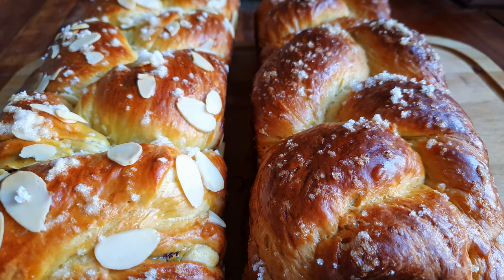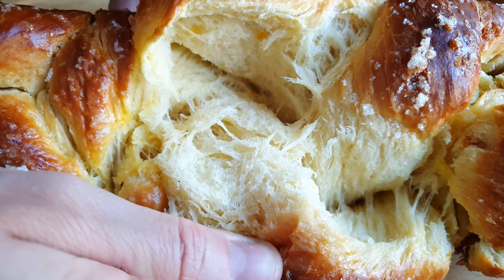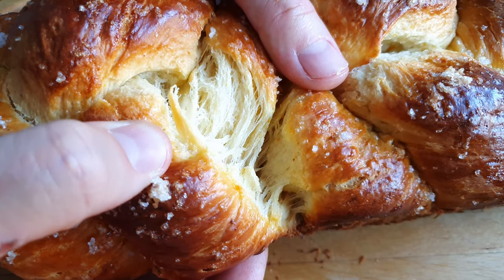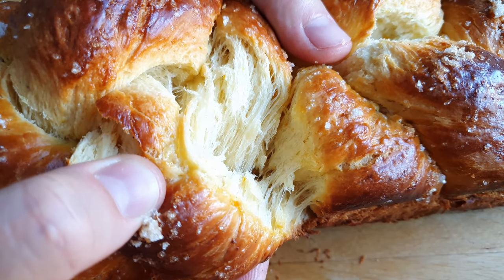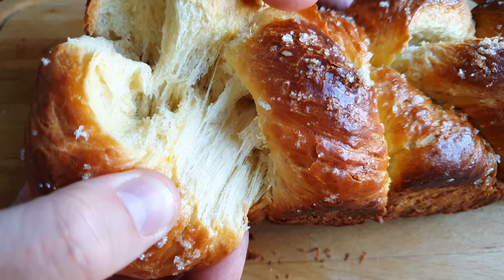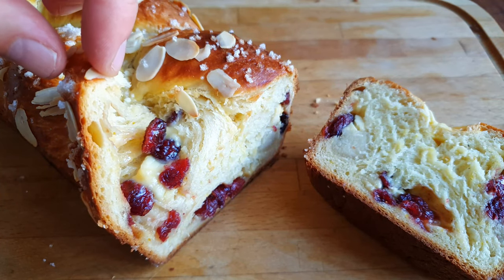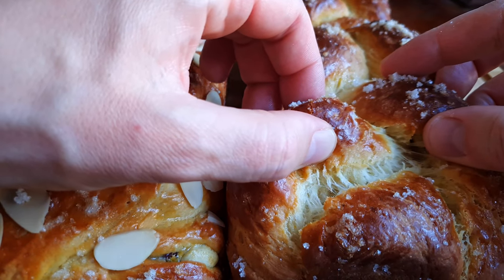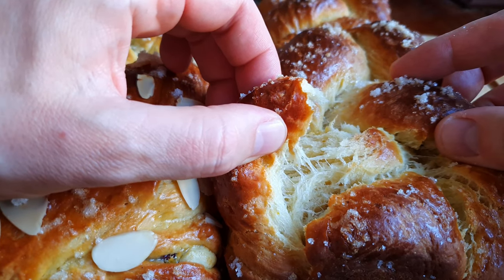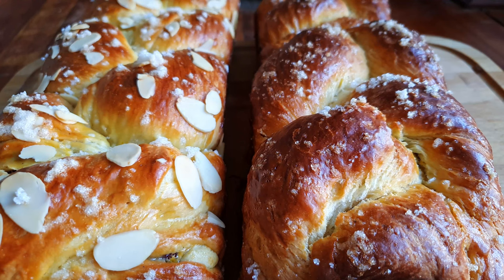But I know what you came here for. When you see those threads pulling apart like that, you know you've made a good Kuzunak. And that is why I like Easter. Roll out.